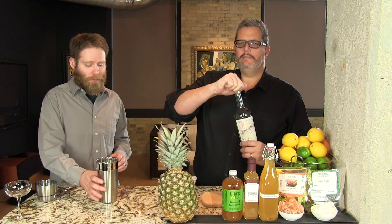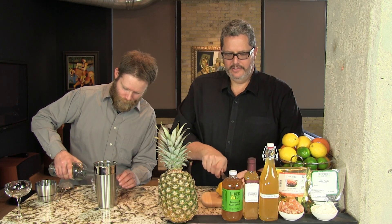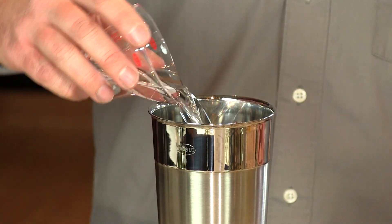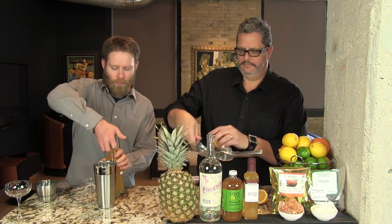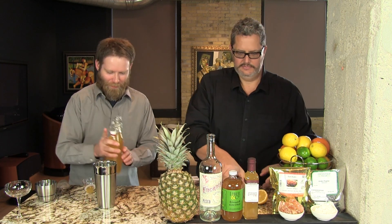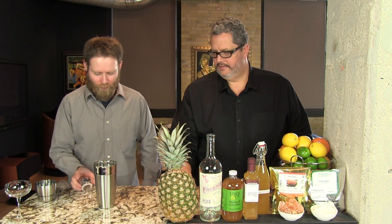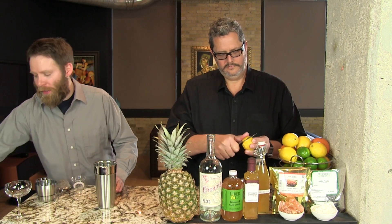We're going to begin by putting two ounces of Pisco into our cocktail shaker. I'm going to measure three-quarter ounces of lemon juice, and Phil's going to do three-quarter ounces of the pineapple gum syrup. It really is so delicious you just want to drink it right out of the bottle. There's your lemon juice. Then we're going to add ice to that and shake.